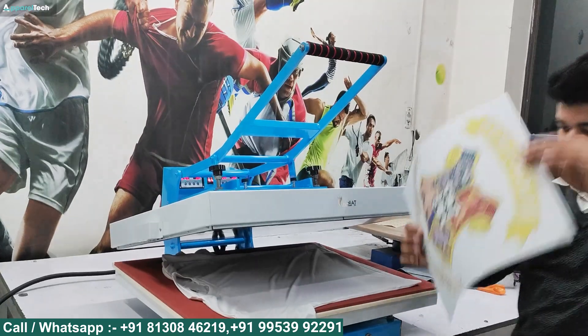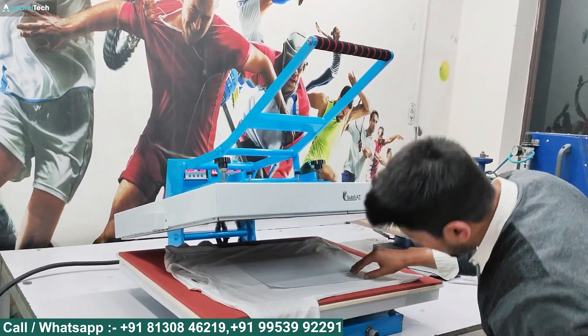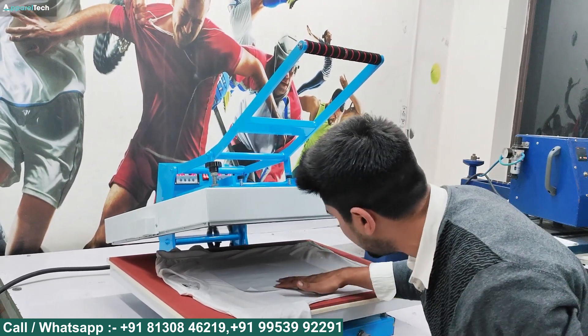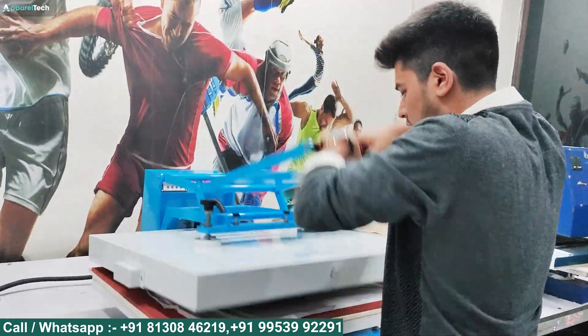This is our sublimation printout. Printing on the t-shirt is very easy. A Teflon sheet is already there — if you want design protection and safety, you can use it over your design.